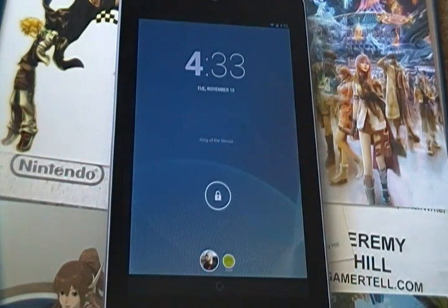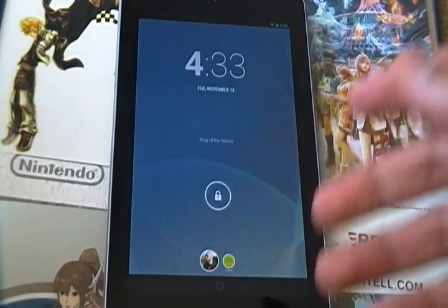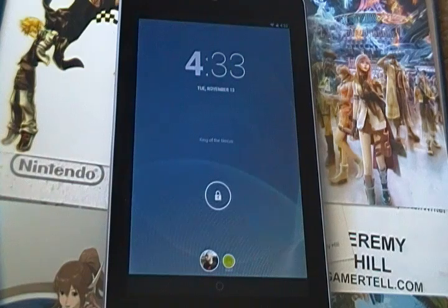Another difference here is down at the bottom — there's multi-user support for your tablets. I'm going to start with my account and show you how to make a second account and what that all entails.